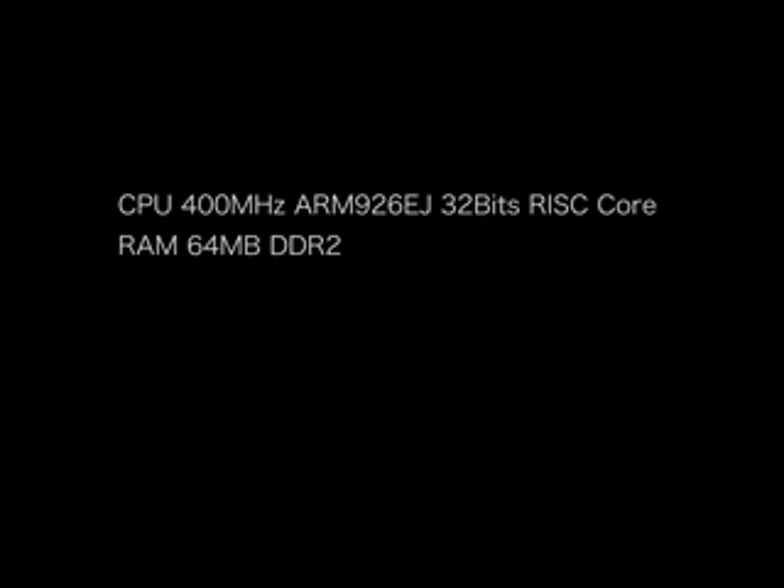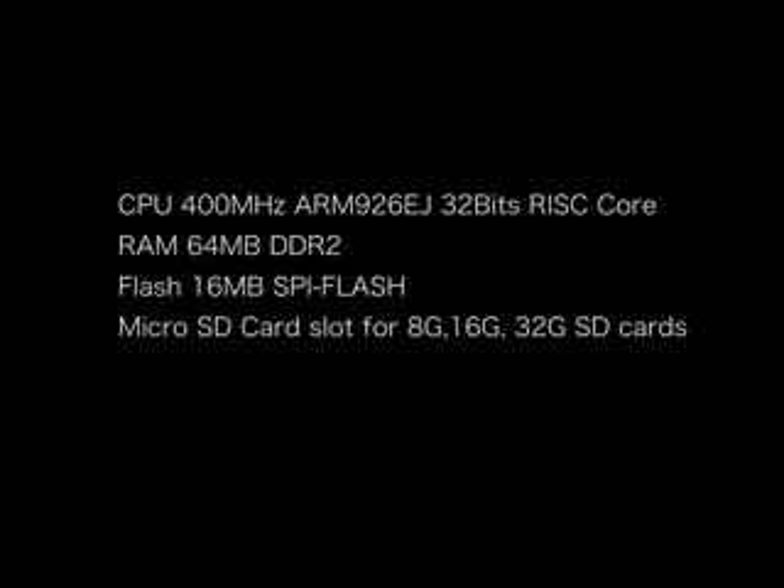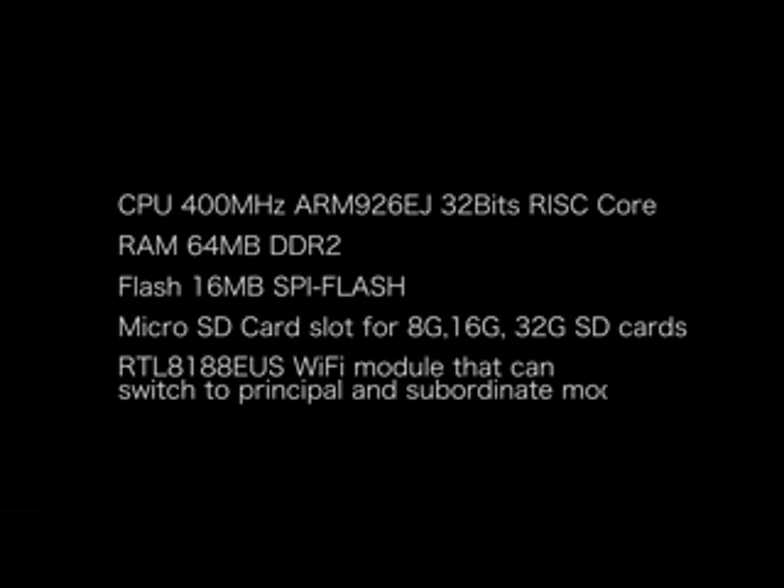That built-in camera makes the D1 a tiny, endlessly hackable version of the GoPro. At only 36 x 36 mm, the LeMobile D1 features a 400 MHz RISC core processor, 64 MB of DDR2 RAM, 16 MB SPI Flash support, as well as micro SD card storage, dual streaming capability supporting both fixed and dynamic rate mode, and advanced WiFi support.